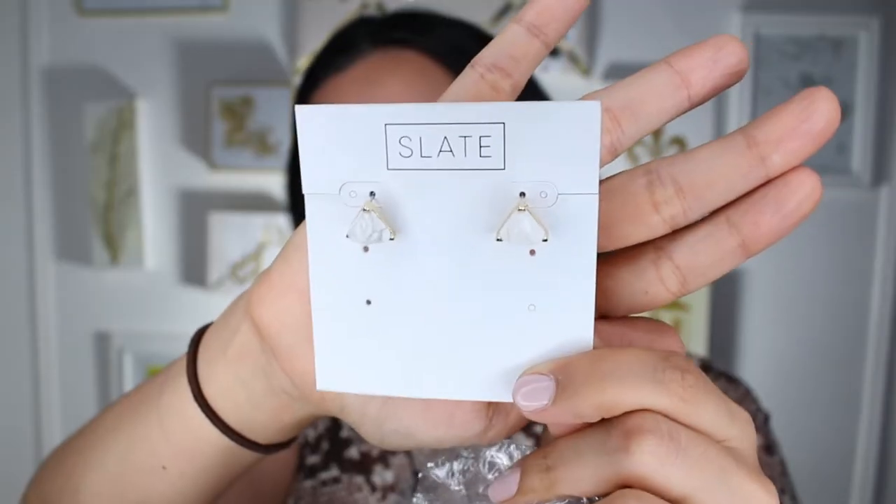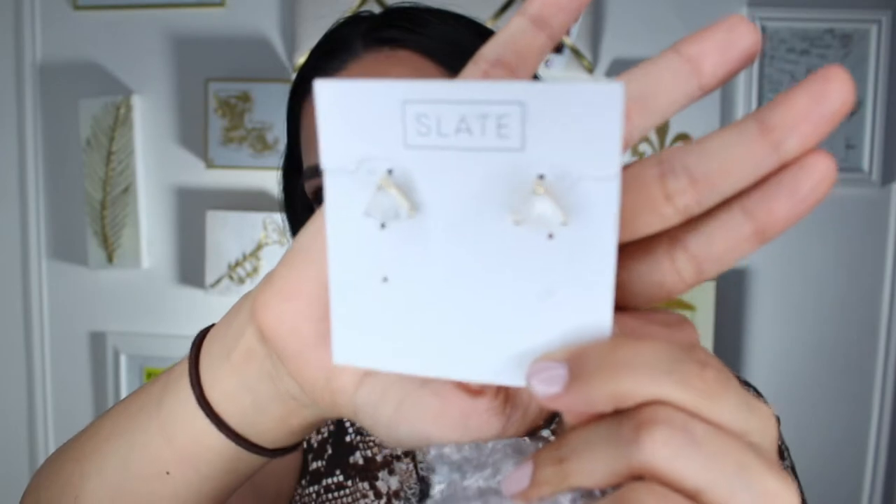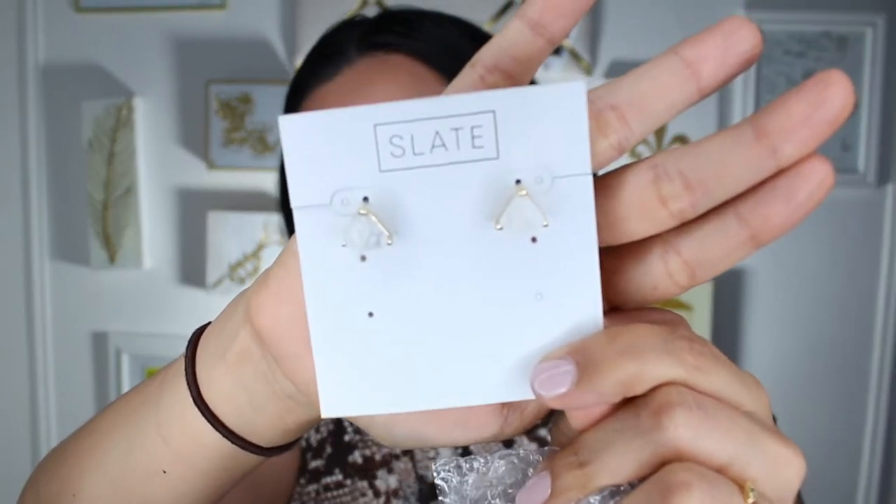Moving on to the next little black velvet pouch. These are earrings by Slate. I like these — I remember them now, I kind of remember adding these to my wish list. How cool are these? They are white and gray marble triangles with gold hardware. Very pretty. I'm obsessed with marble and I love gold, so I had to try these out.